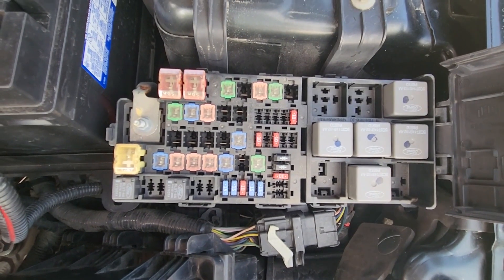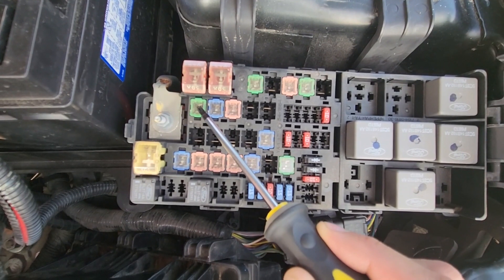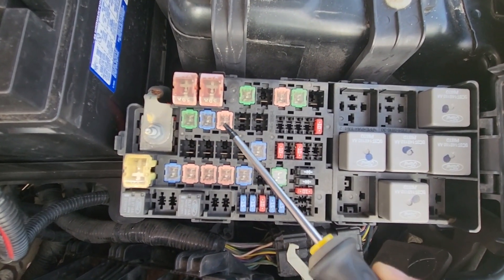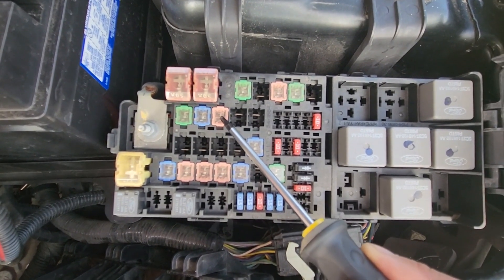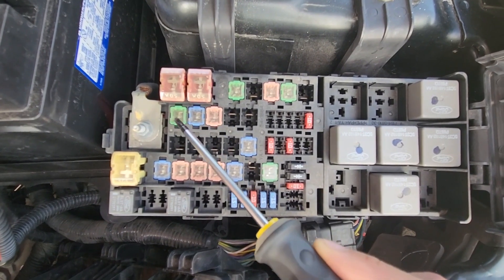The first fuse you want to check is fuse number 8, which is a 40 amp fuse located here, responsible for power to the ABS pump. The next fuse is fuse number 10, which is a 30 amp fuse responsible for power to the ABS valve. So these are the two fuses to check.